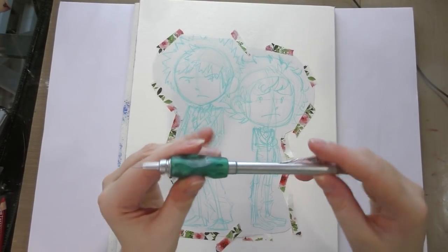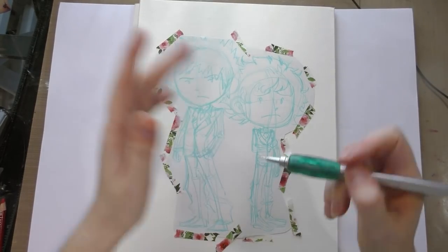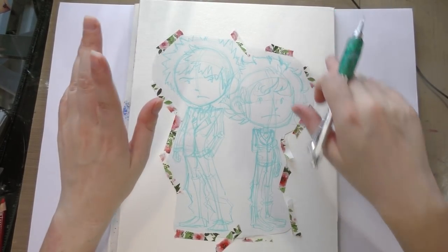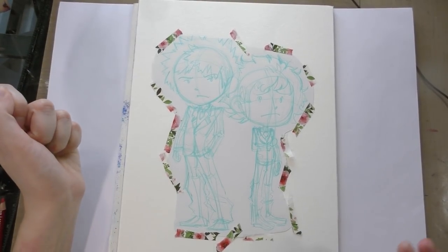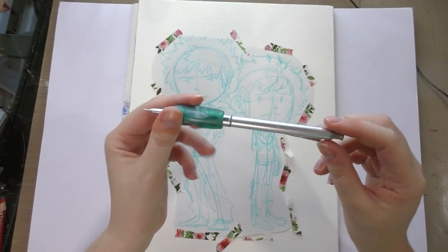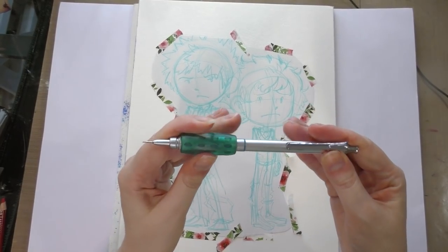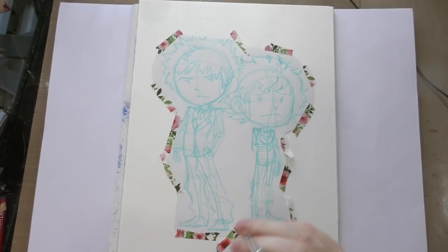The next step is to use a pencil. I like using a mechanical pencil and apply enough pressure to get the graphite on the back of the paper to transfer onto your watercolor paper. It's going to take some pressure, but it doesn't have to be super dark. I am currently using a Pentel Graph Gear — this is the 1000 model, so it's like an all-metal body. This thing wrecks my hand, so I had to put a nice cushy grip on it.